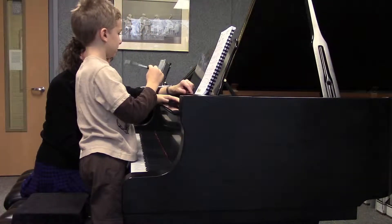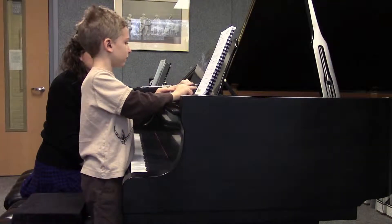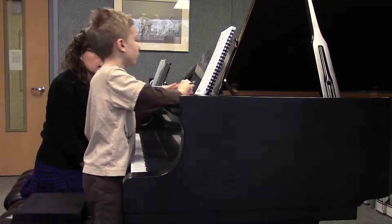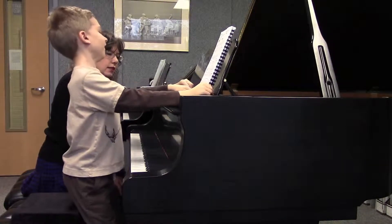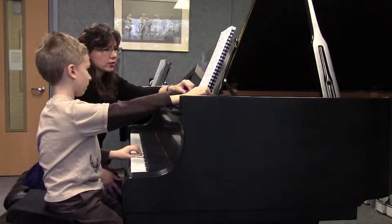Are there any fourths in the last line? No. What do you think those intervals are then? Fifths — right! Line to line with the lines. Good.